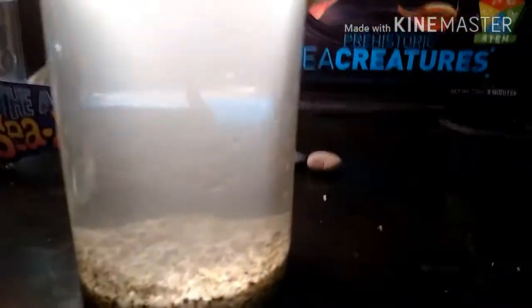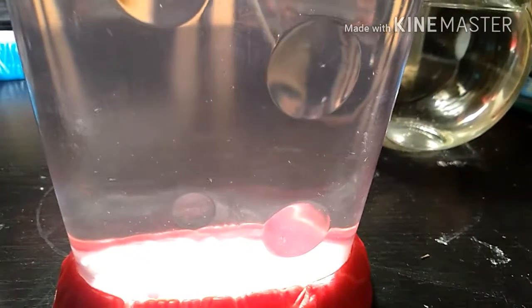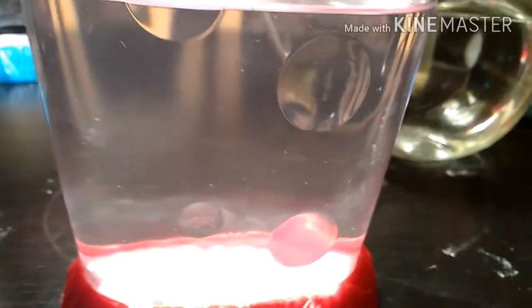Now let's take a look at our sea monkeys. Here's our Big Time Toys tank — they're looking pretty good. In about one or two more days they'll be ready for their first feeding.